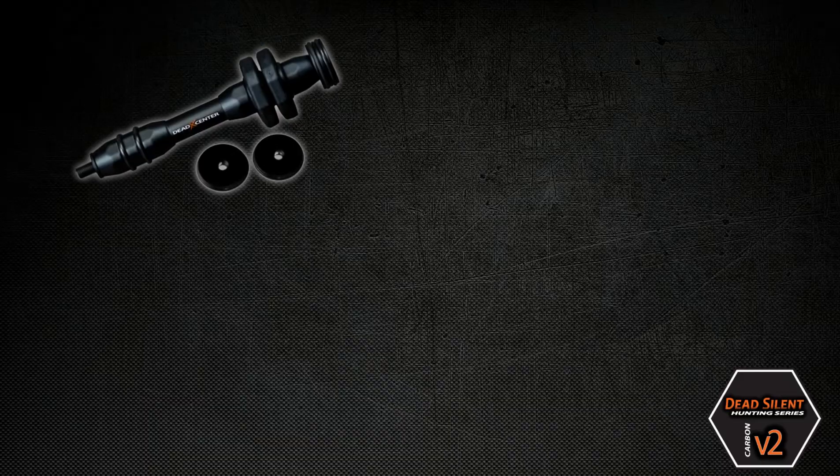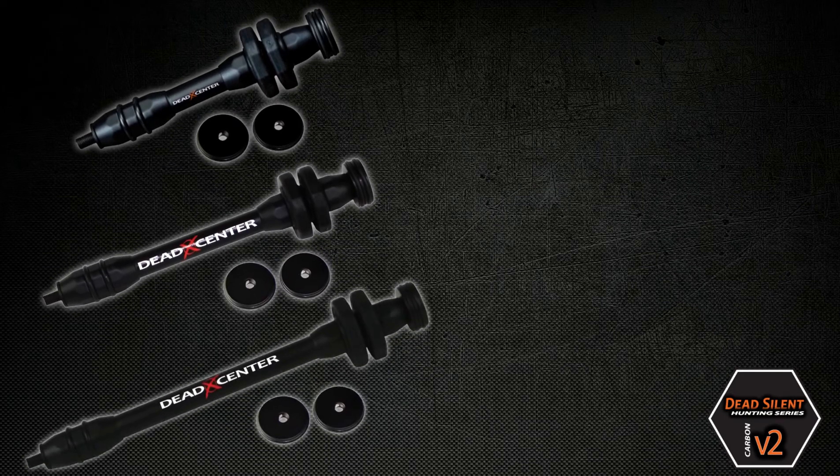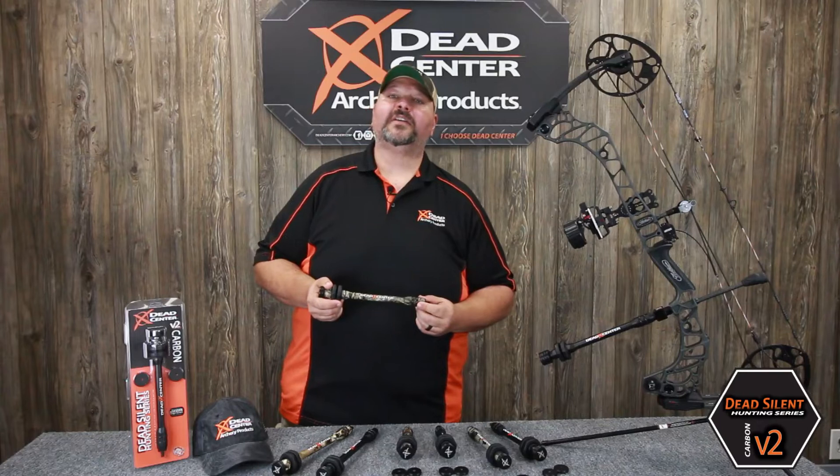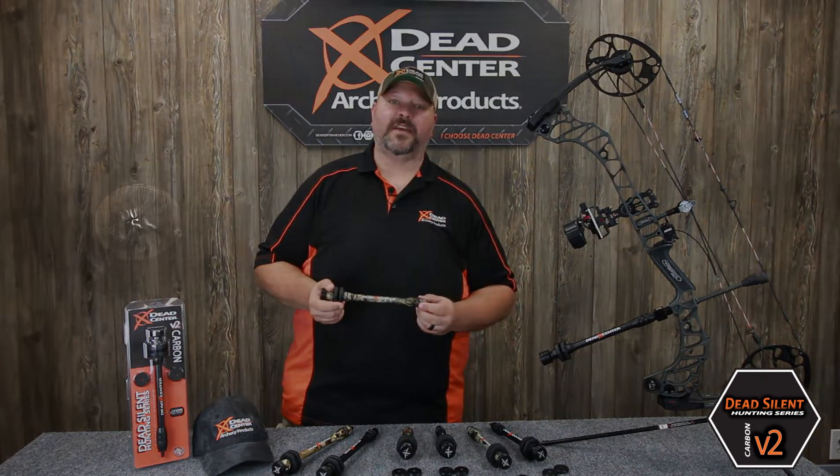Carbon V2 Stabilizers are available in 6, 8, and 10-inch lengths and a variety of camo patterns. And like all Dead Center products, the Carbon V2 is 100% USA made.